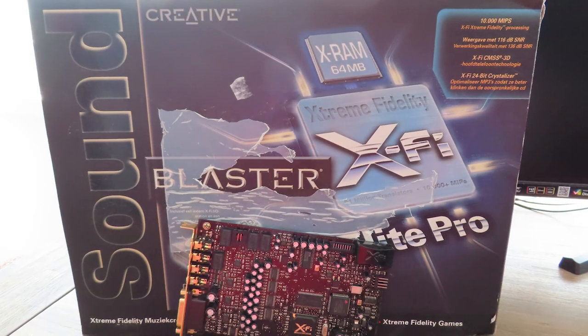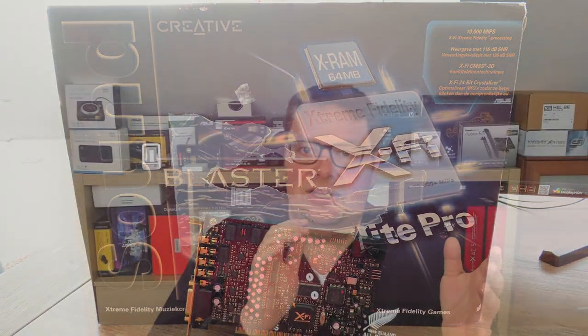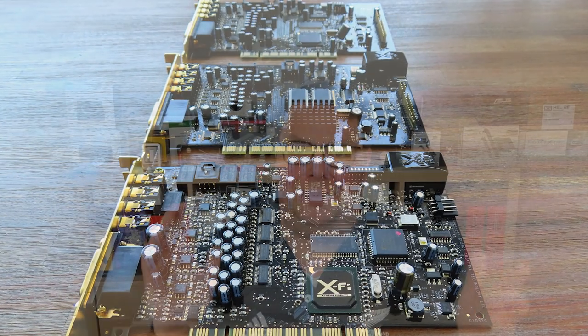You can tell that this X-Fi is the top of the line because of the signal-to-noise ratio — this is the only one that has a signal-to-noise ratio of 116 decibels, while the rest of the sound cards have 109 decibels. And that's all because of a better digital-to-analog converter, which I'll cover in more detail when I get to the specifications.